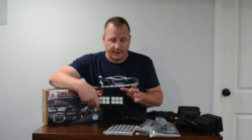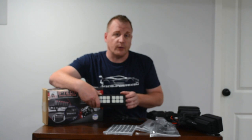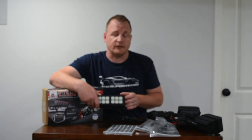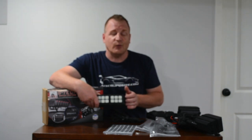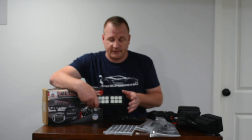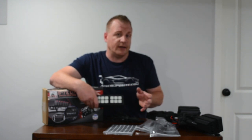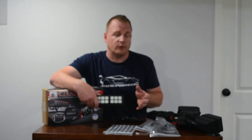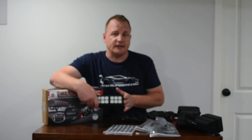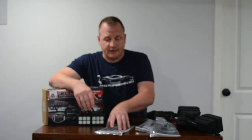The cool thing with S-Tech is there's no other 12-switch system on the market — S-Tech set this up so now we have one. They do have eights, they do have tens, but for this Jeep with the lighting, compressors, horns, and everything else, we did need something for 12. So this is what we got.